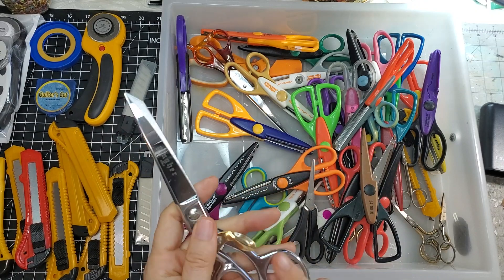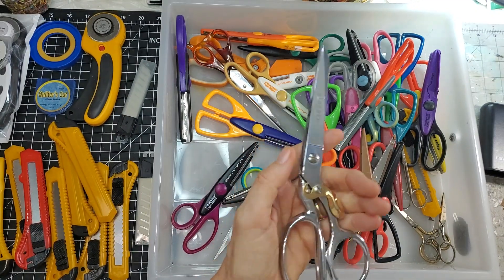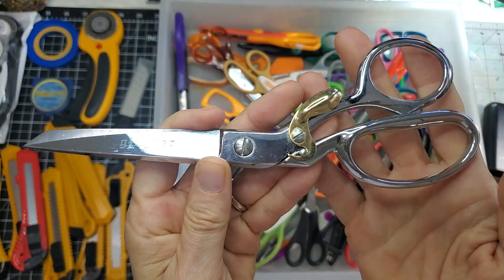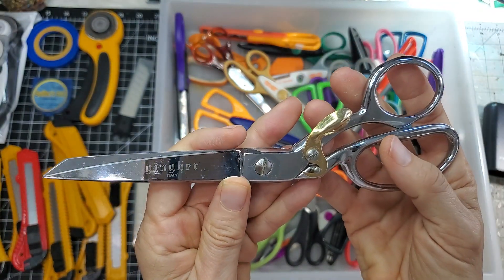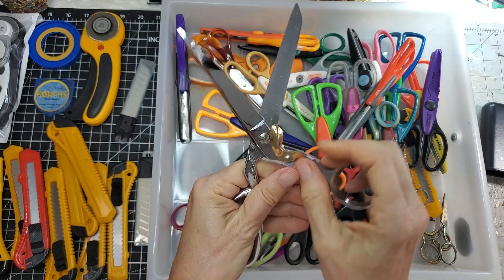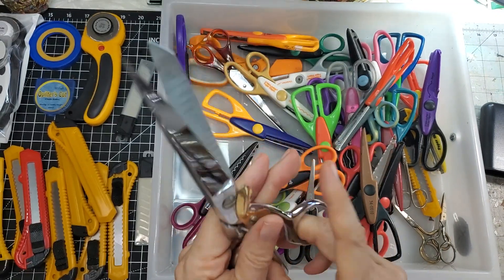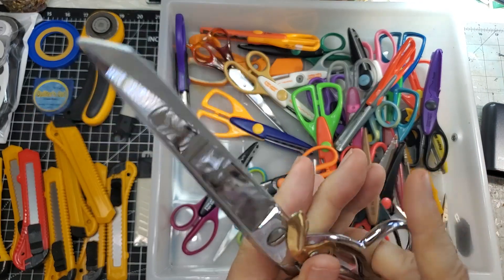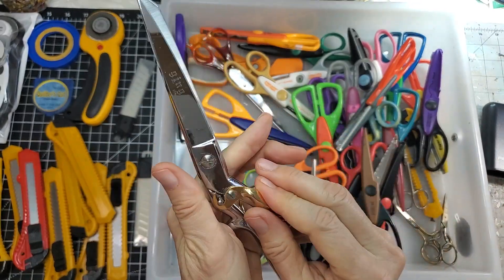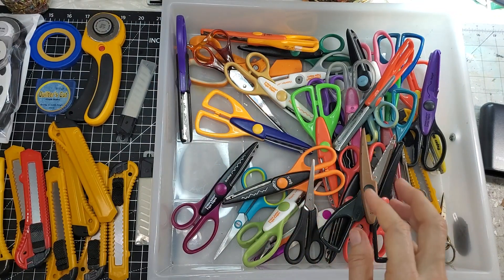I bought two fancy pairs of fabric scissors — but it's not these. These came in a grab bag at Goodwill or something. They're labeled Ginger Italy — they sound like they should be good scissors. They probably need to be tuned like a piano or something. They still have a nice scissor sound because they haven't been used probably.